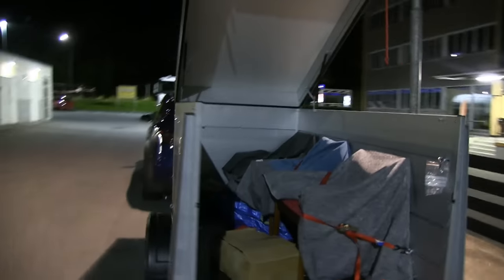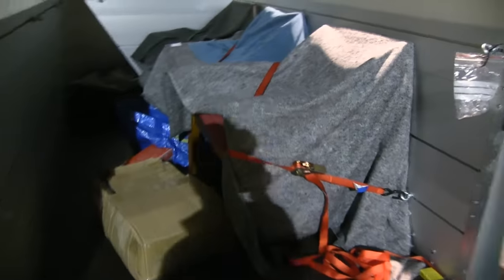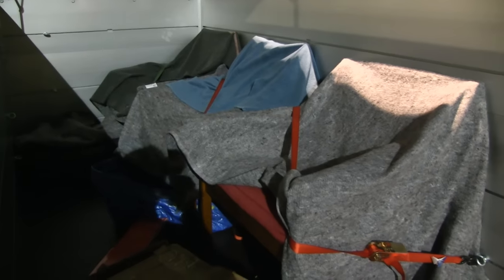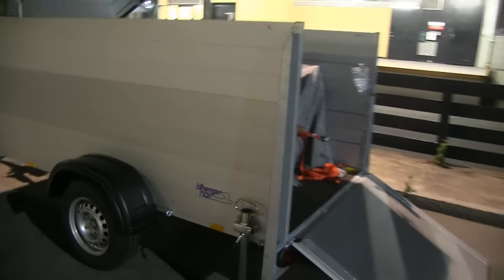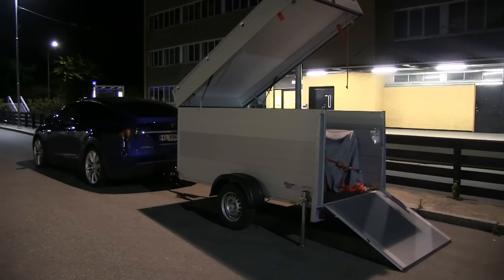It's very expensive but you need a good tool to do the job. These items are actually going to be transported from Oslo to Trondheim this weekend, so I'm going to make a road trip video — the first one with Optimus Prime's trailer. This is probably not the last time you'll see it.